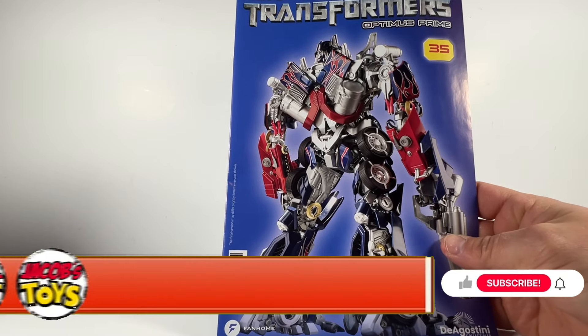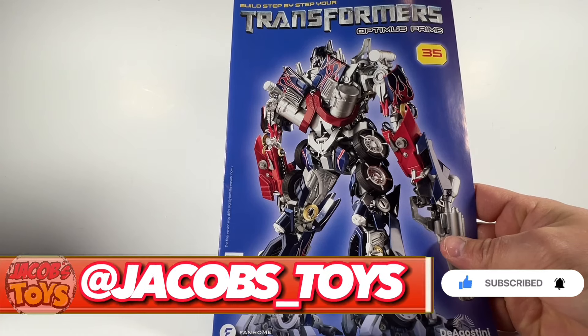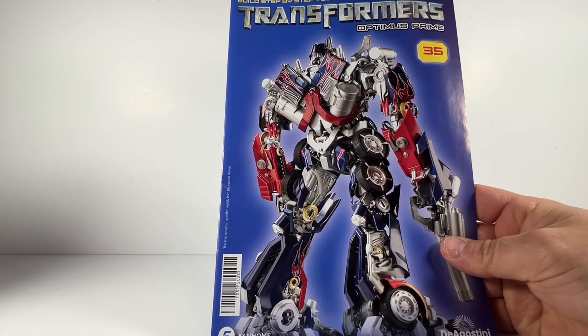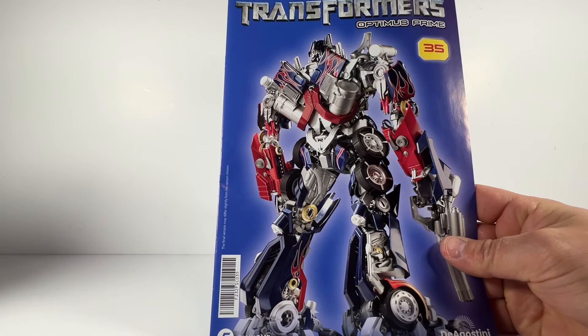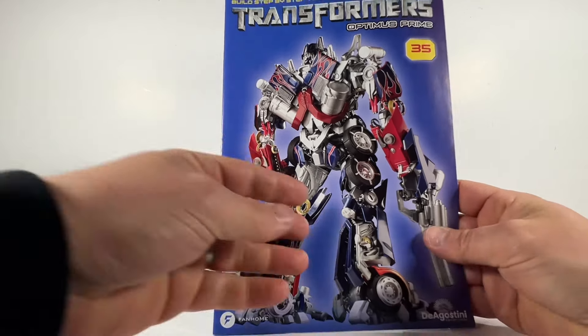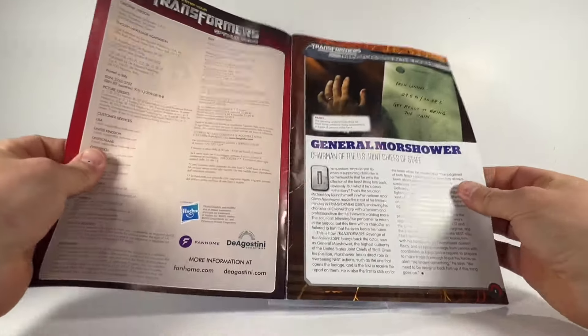Hello and welcome back to Jacob's Toys. Please do like, share, subscribe — all support to the channel is very much appreciated. This is issue five of the Transformers 'Build Your Own Step-by-Step Transformers Optimus Prime' by Fanhome. You can check out fanhome.com for details on how to pick this up yourself, or one of the other very awesome subscription service build-your-own figures, vehicles, etc.